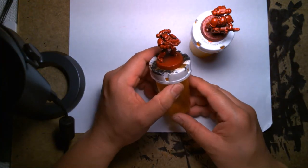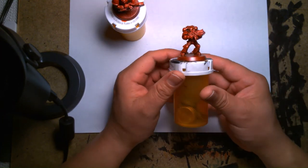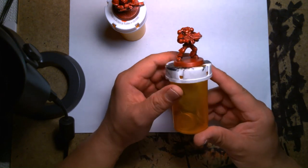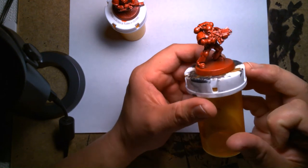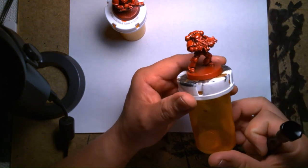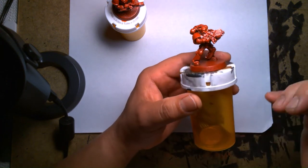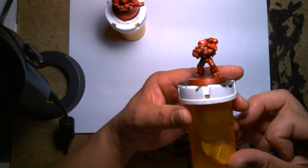I'm back. Before I go into the painting stage, I want to show some preparation I worked on. As I mentioned, one of the things I wanted to take care of was the barrels of the guns — the previous owner failed to drill out the barrels. It's not necessary, but it's a nice little detail that makes the bolters look a lot better.